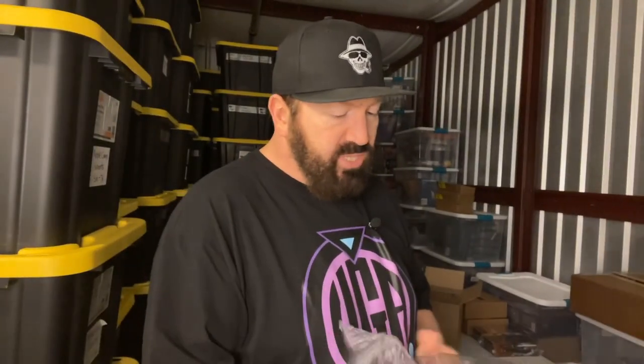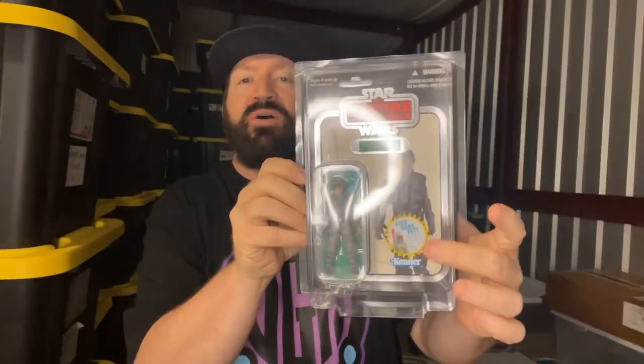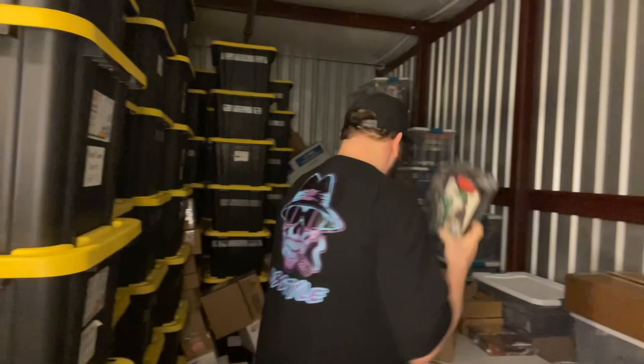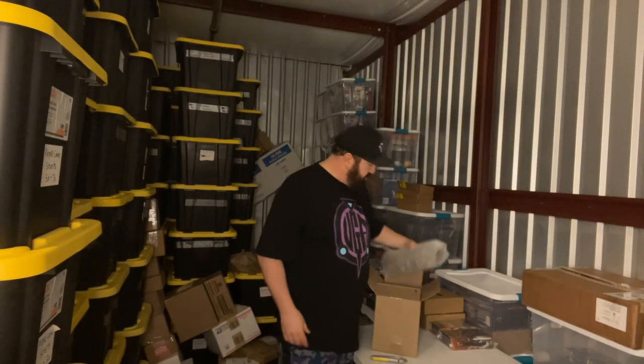Got another rare one here. This is a Luke Skywalker from the Empire Strikes Back — it's got the foil border with the sticker. I've got the original one without the foil, but I wanted the foil. It's in awesome shape — to be this old and to be in this kind of shape. The vintage collection is up to almost 300 now. This is VC04, so this was like the fourth figure they put out. I had the regular one but not the foil one, and now I've got the rare one.